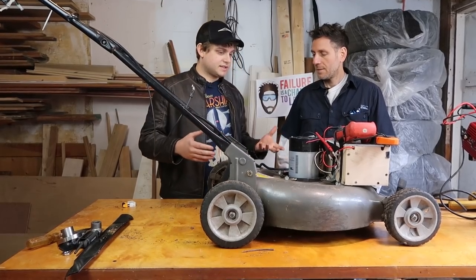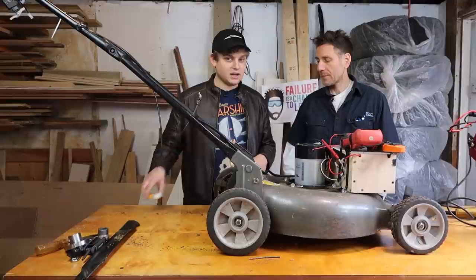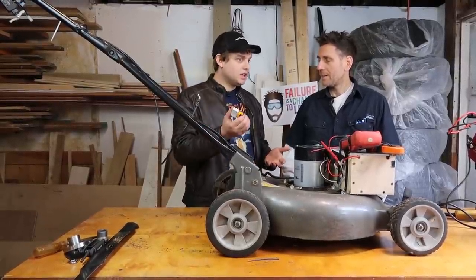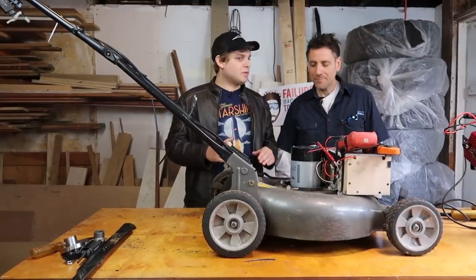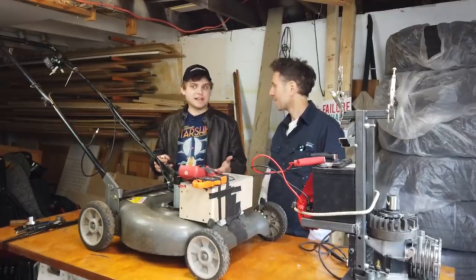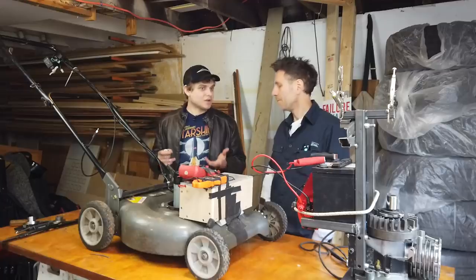One of the really nice things about having an electric mower is that you have the on/off of an electric drill — immediate turn on, none of that pull-start every time. And it's way quieter. It sounds like maybe a noisy fan, worst case.